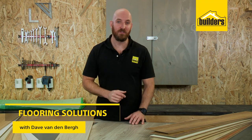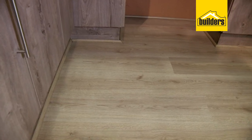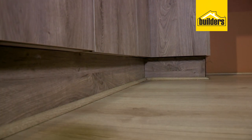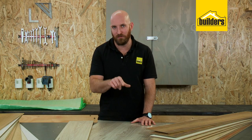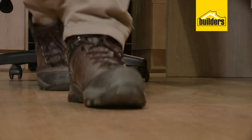When you're looking at flooring there are quite a few options, and one of those is laminate flooring. Laminate flooring is a cost-effective and easy way to get a wooden floor effect in your home, but there are some very important details to look at before you decide to go ahead.